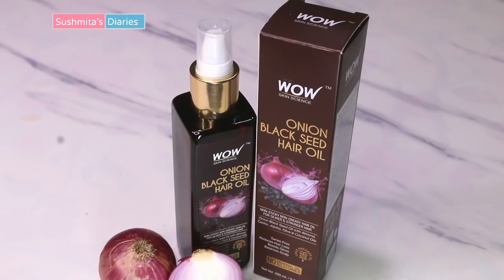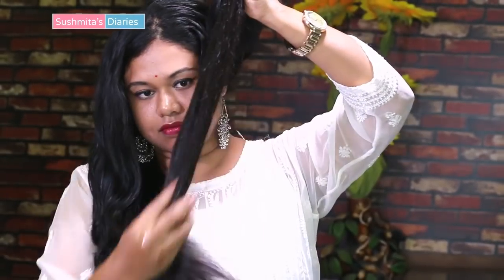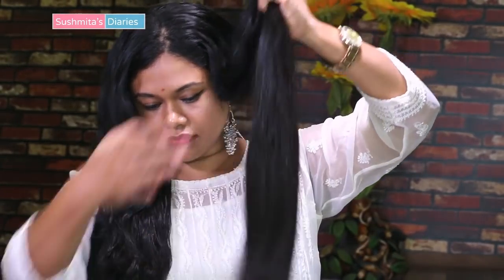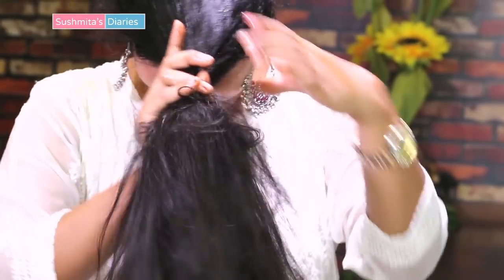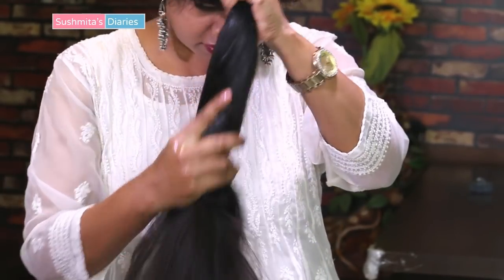Black seeds help in new hair growth and keeping the follicle strong. Cover all the hair properly from roots to tips — you can use any natural oil available to you. I'm using the WOW Skin Science onion and black seed hair oil. This product is free of harmful chemicals like alcohol, mineral oil, paraben, and artificial fragrance. I have linked it in the description box below for you to check it out.